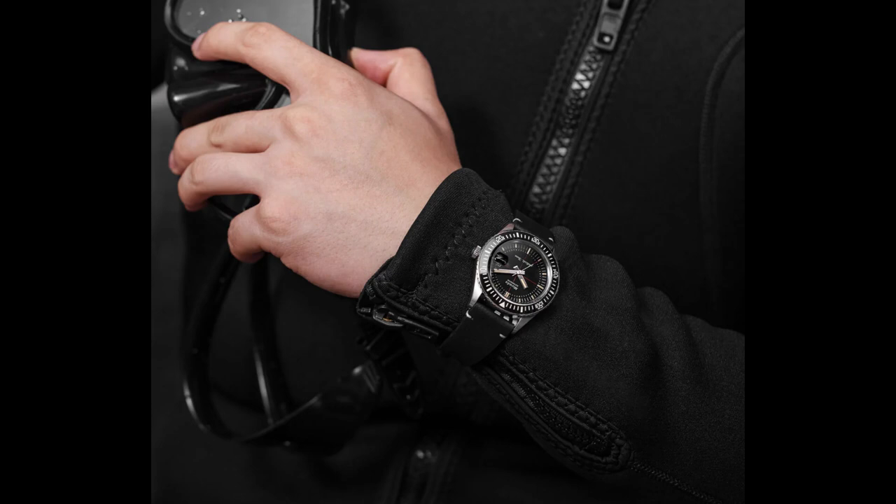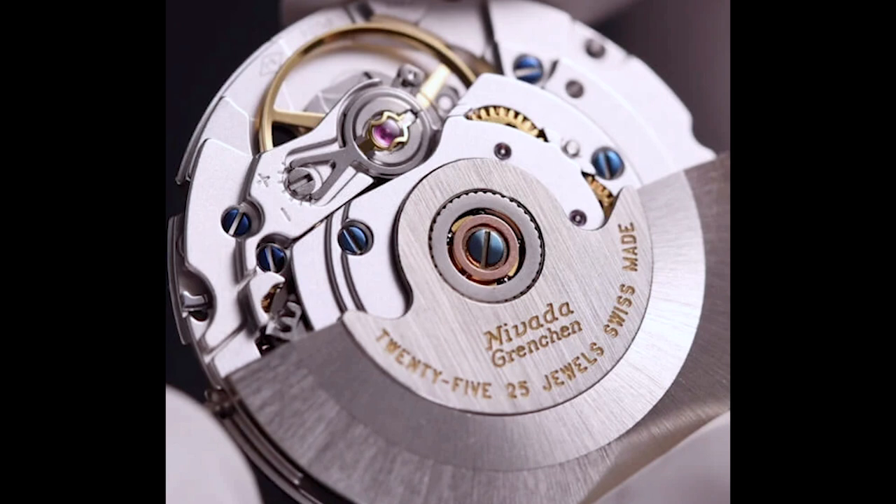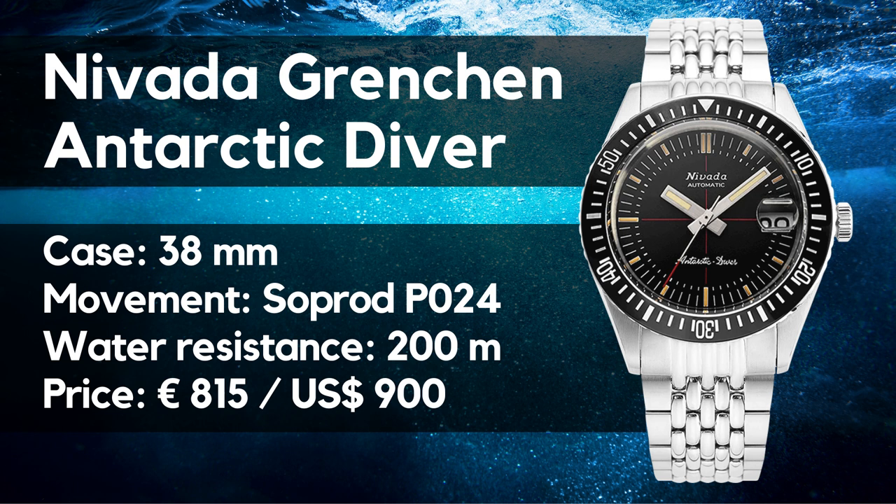Let's check the specifications first. We have an automatic watch with a case diameter of 38 millimeters, a lug-to-lug length of 45, and a thickness of 12.9 millimeters. The lug width is 20. The watch is equipped with a sapphire crystal, a screw-down crown, and has a water resistance of 200 meters. The bezel works unidirectional and the insert is made of ceramic. The movement is the Soprod P024 — more on that later. The watch comes on a rubber strap or a beads-of-rice bracelet, and the price is 850 euros or 900 US dollars indicated without VAT.